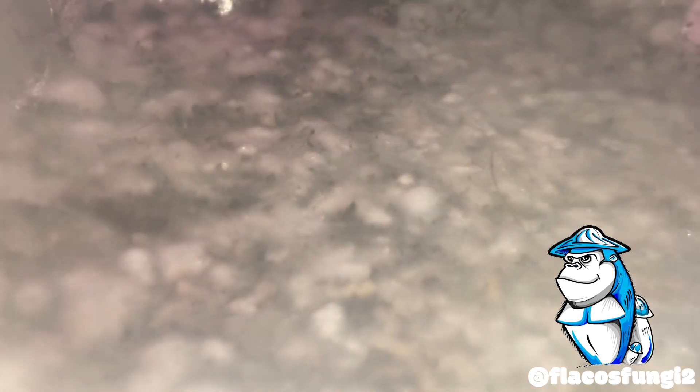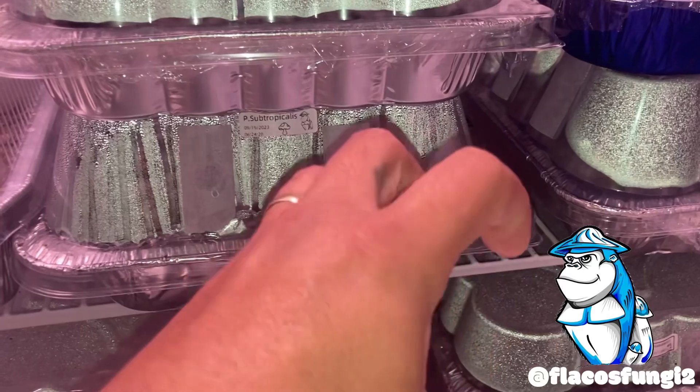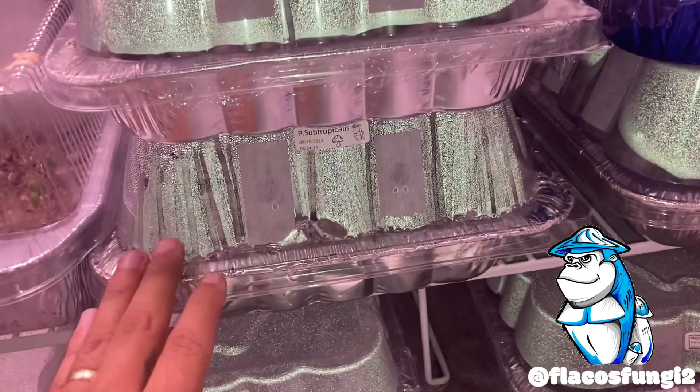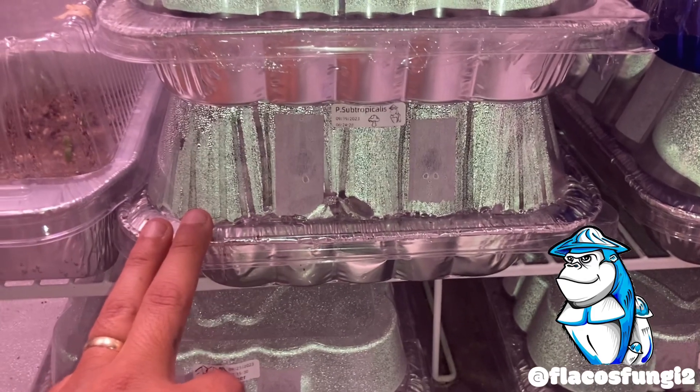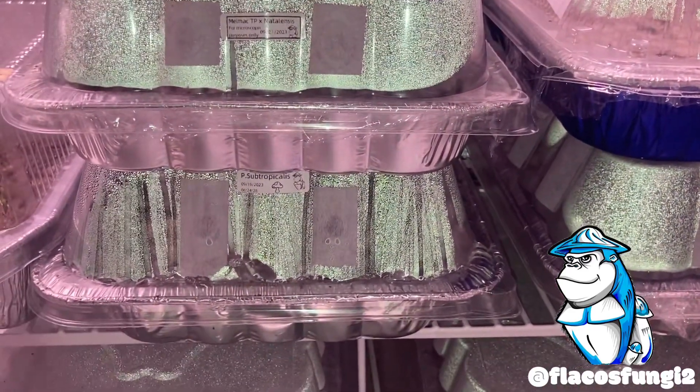Subtropicalis doing its thing — just beautiful, doing great. The other subtropicalis as well, doing its thing, really really beautiful. Cannot wait to see them fruit. I did leave a little bit extra moisture in the substrate instead of squeezing it out completely, just so they can stay very humid. Subtropical means humid climates — it's always really humid in the tropics so I try to get it as humid as possible. This tent stays at 73 degrees, sometimes 78, sometimes it goes to 80, so that should be perfect between 70 and 80 degrees.